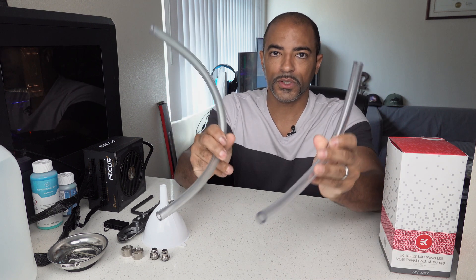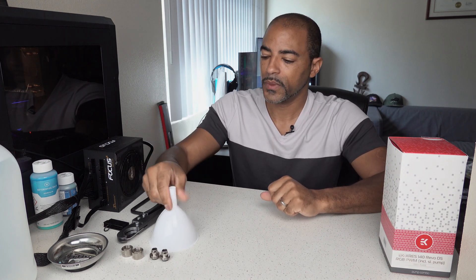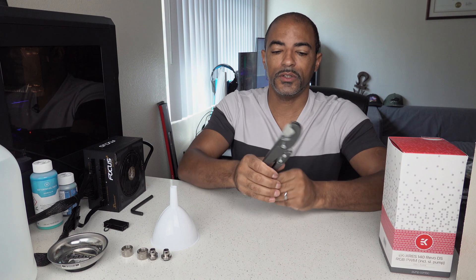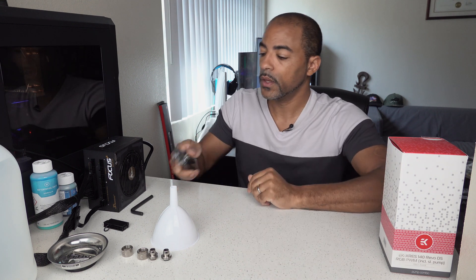First, some soft tubing — we're going to test it just with soft tubing, you don't need hard tubing, don't make it hard on yourself. Just a little funnel so you can pour some distilled water in there. Of course the fittings — these are just some EKWB soft tubing fittings right here. A nice little cutter — this cutter is kind of nice because it allows me to cut not only soft tubing but hard tubing as well, so two for one.